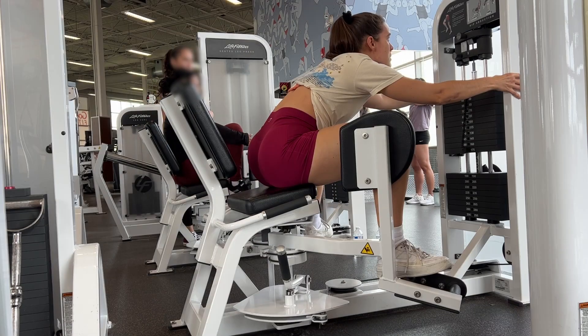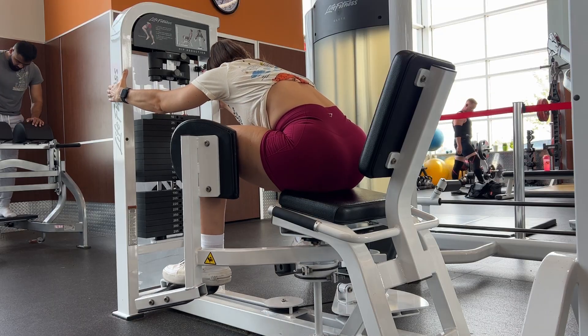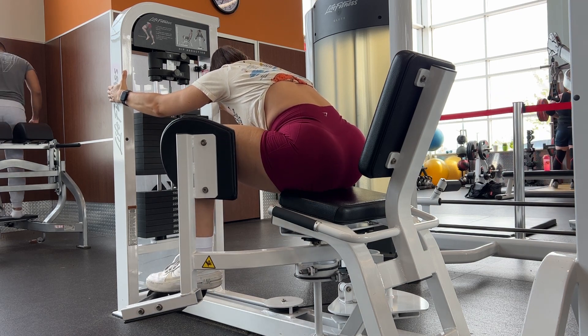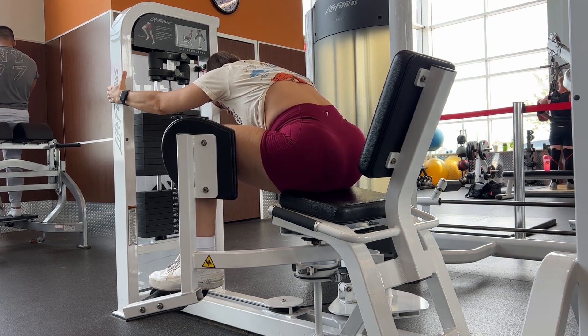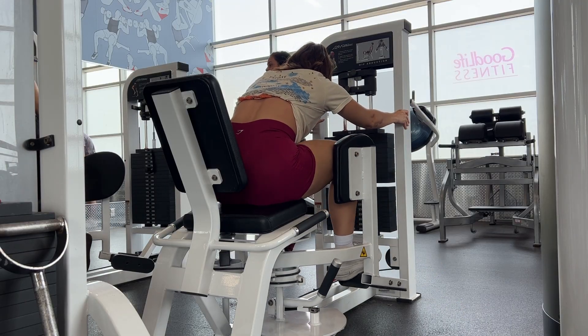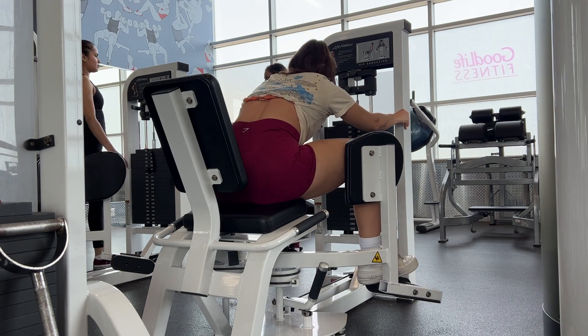Really control the range of motion — this is so important. You don't want to be flying through these reps; you want to be pushing the weight out to the side and really feeling that mind-muscle connection with the glutes the entire time. I like to give a little pause and hold at the very top of the movement. We're doing three sets of 12 to 15 reps with our abductions.